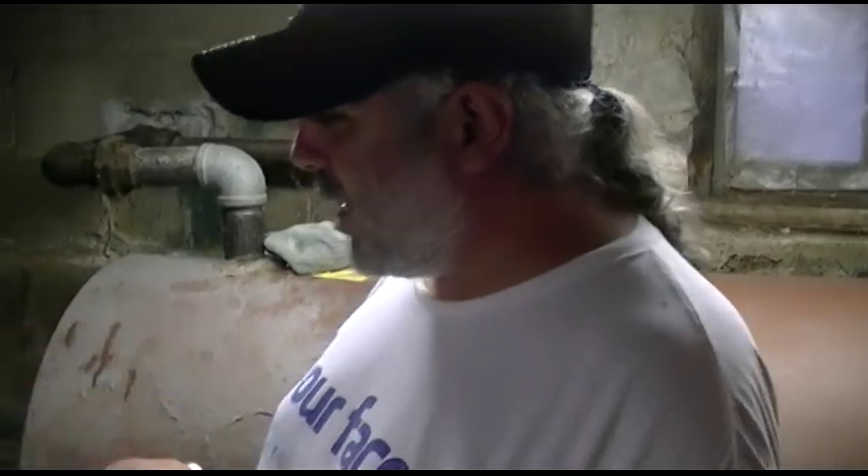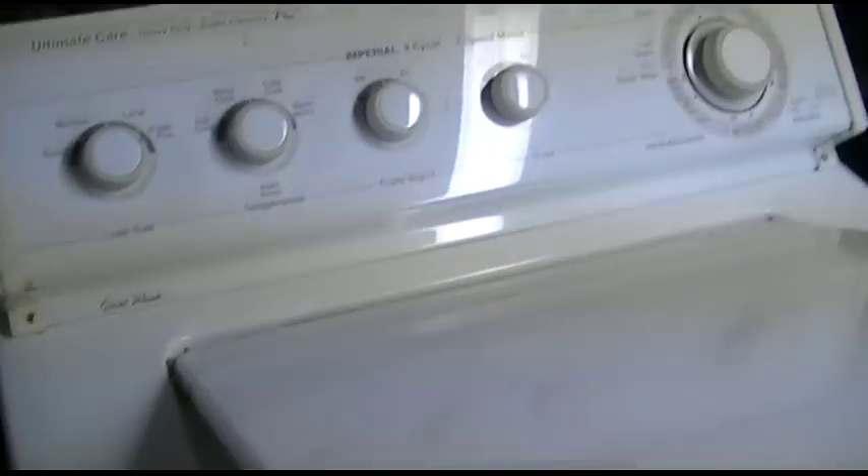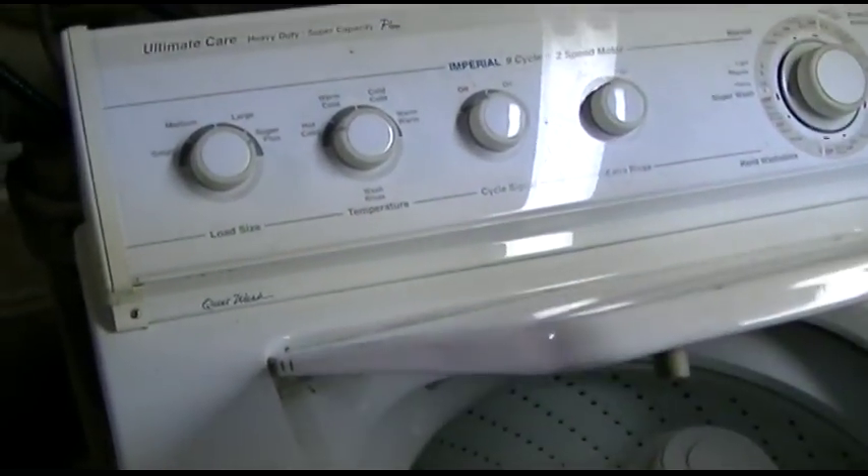Myself, JK18, behind the camera, Sharky626 — we're going to give a final test of the Whirlpool Direct Drive washer that has been repaired with a new motor coupler and new agitator dogs.